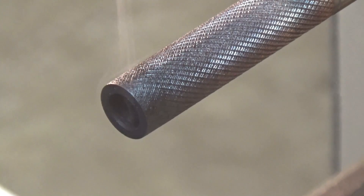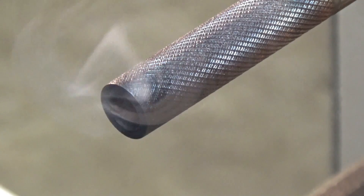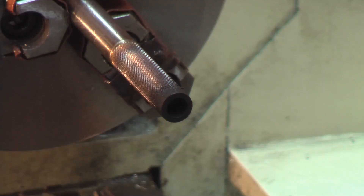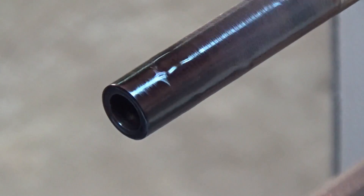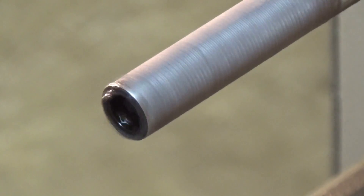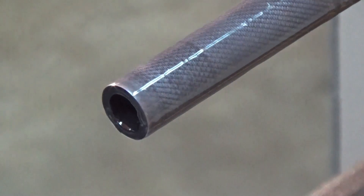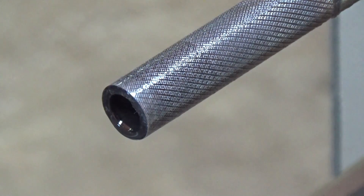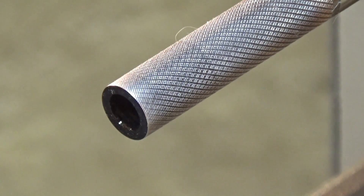That bugger got hot — tool steel, hard stuff, and it'll be heat treated by the time I'm through with it. Let's see if we can clean this up with a bit of sandpaper. Yeah, it looks better. Really got it hot while drilling; should have stepped it up, but it's just a knob.